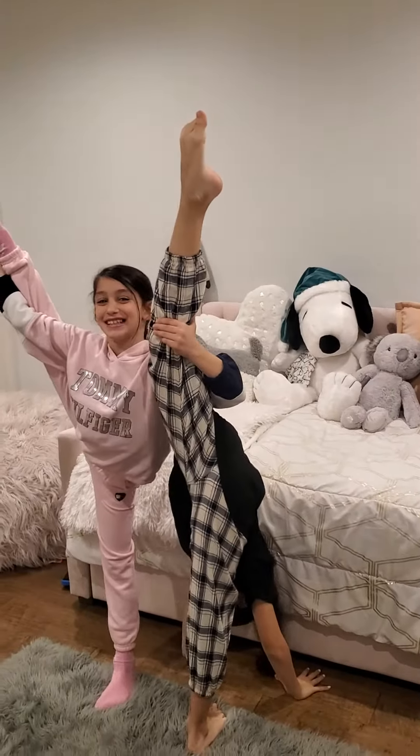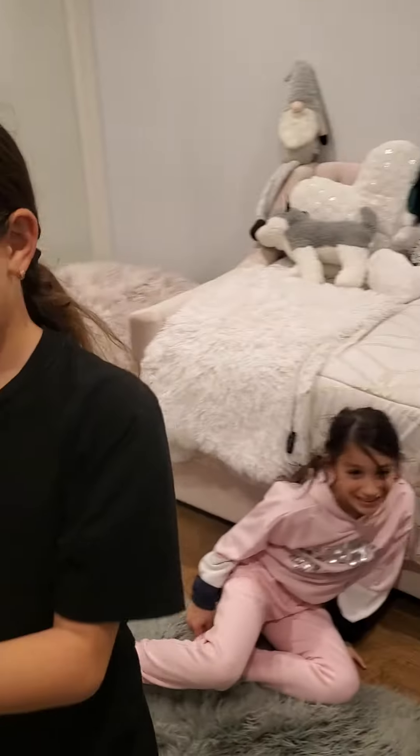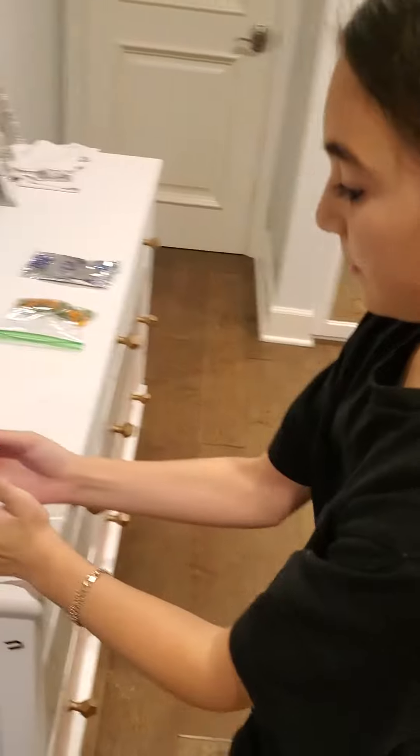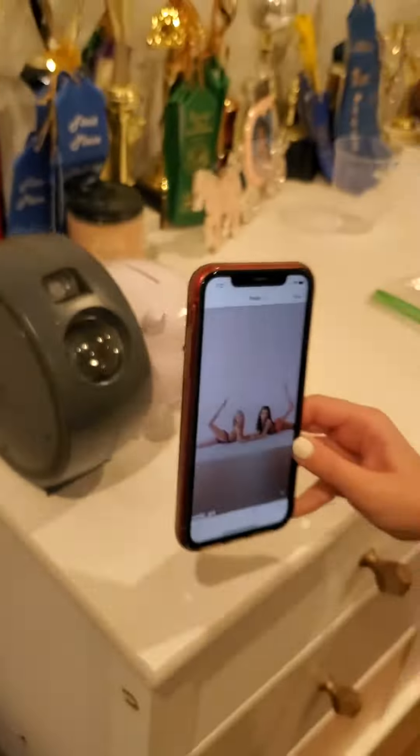Smile. Ella! Okay, my legs. Yeah, it's good. Oh my god. I'm going to do that one next.